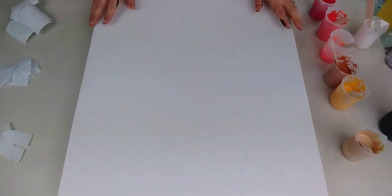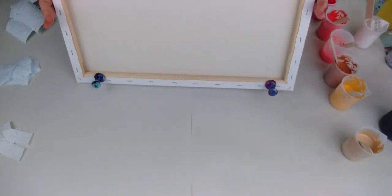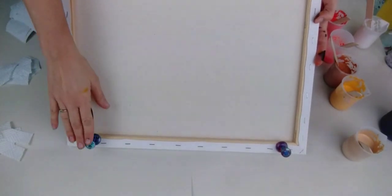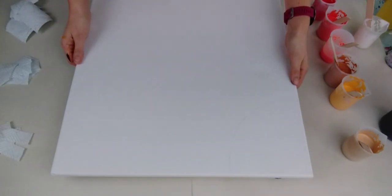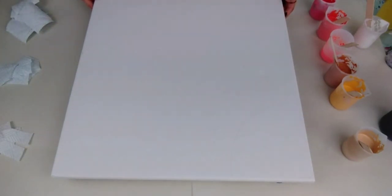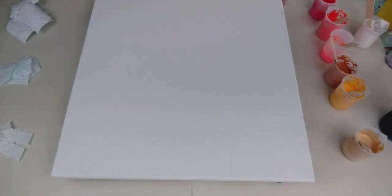The canvas I'm using is a square 50 by 50 centimetre. I've used the really big push pins in the back of the canvas, put four of those in, and then I've just checked with my spirit level to make sure the canvas is completely flat and completely level, which it is.